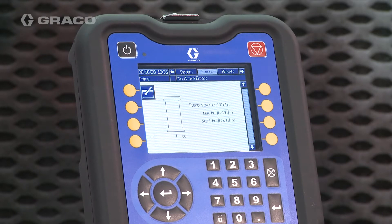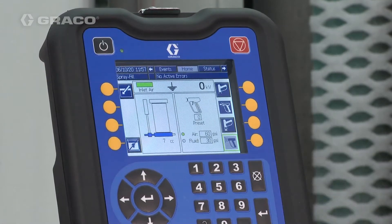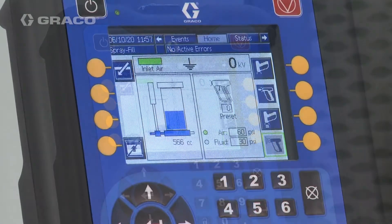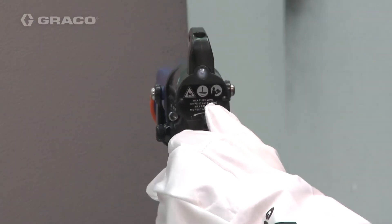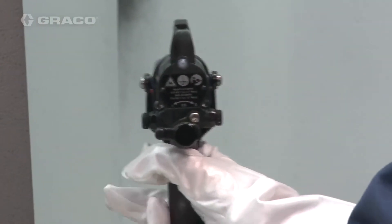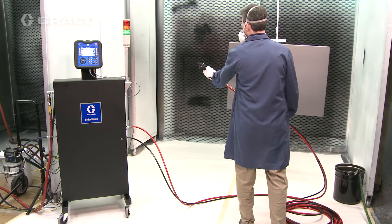Once the system is primed and you enter spray mode, the isolation pump in the system fills automatically. Turn the electrostatics on at the gun and verify that the ES indicator or Hertz indicator is green.